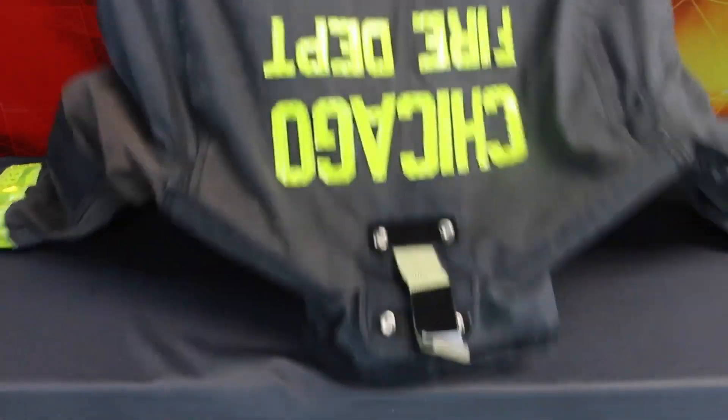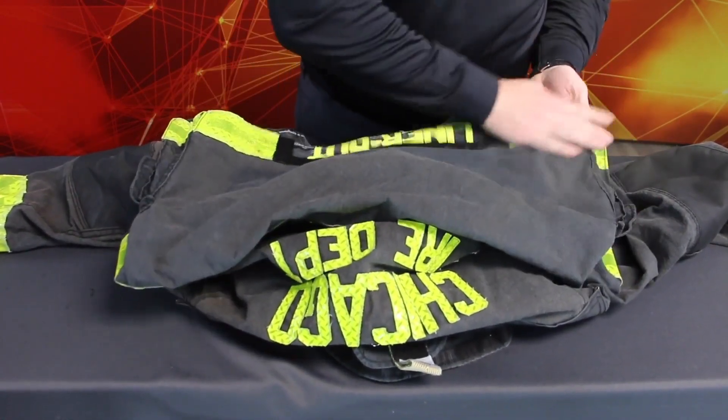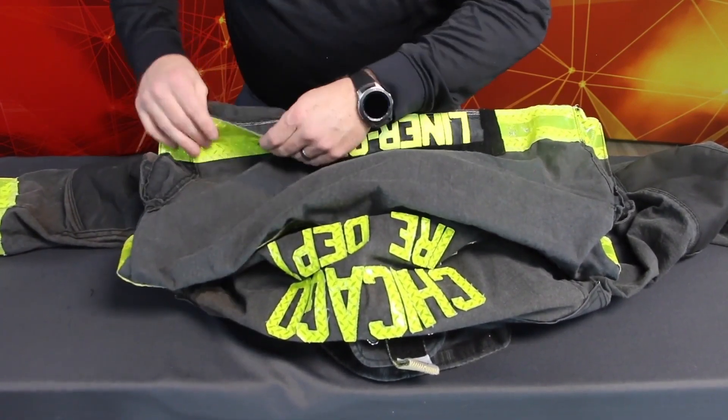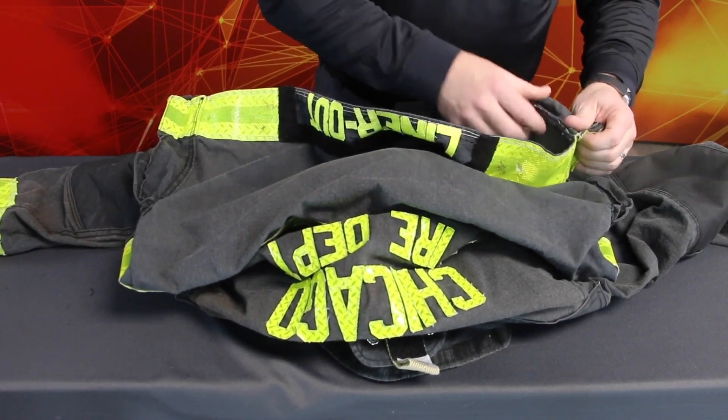Closely inspect all the fabric on the outer shell. Look for physical damage such as rips, tears, cuts, and abrasions; damaged or missing hardware; thermal damage including charring, burn holes, embrittlement, melting, or discoloration. Discoloration, significant changes in material texture, and loss of material strength can be signs of UV, heat, or chemical degradation. If you discover or suspect one of these, document it on the inspection form, then test the outer shell strength. Grasp the part of the fabric you believe may be damaged with both hands and try to push your thumbs through the fabric. If you can, the garment should not be returned to service until it is properly repaired.